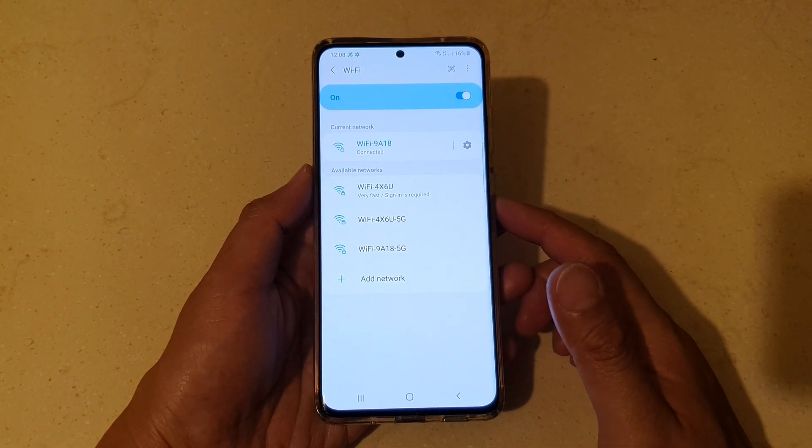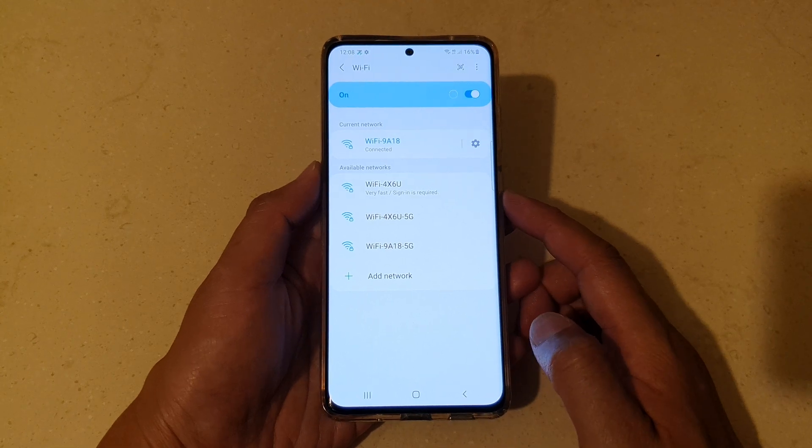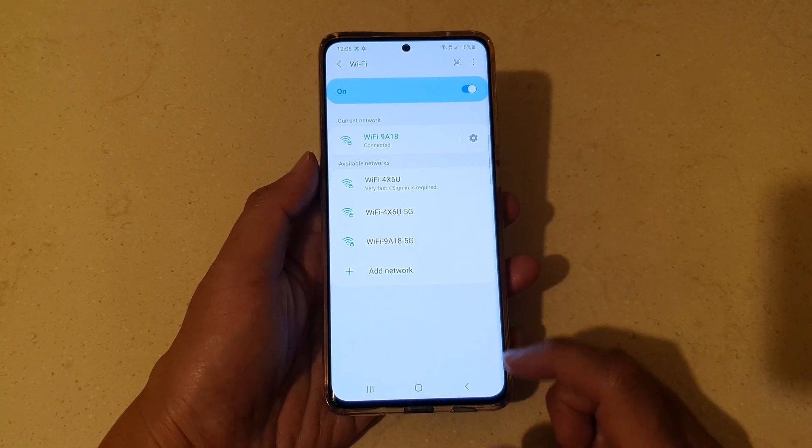Hi, if you are new to Android, then here is how you can connect to a Wi-Fi network on the Samsung Galaxy S21 series.